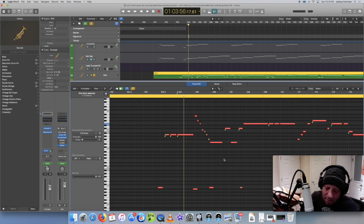Some of the other horn libraries actually have legato where it's sampled, so if you go from one note - say you go from an A to a C - it'll actually play a sample of a horn going from an A to a C, so the transitions sound much more realistic.